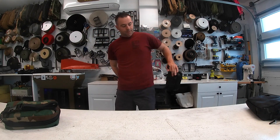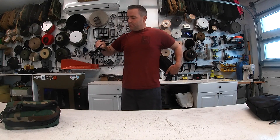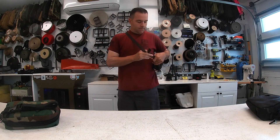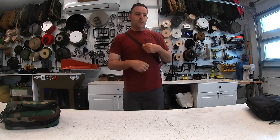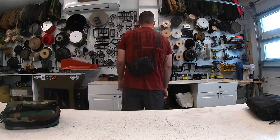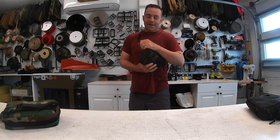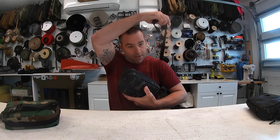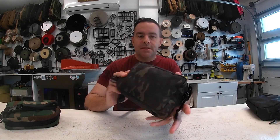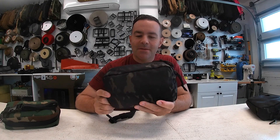I'll show you how the crossbody style works as well. I'm excited about these — this is the second batch and they turned out really good. There should be enough stock left for Black Friday and the Christmas season, so get them while they last.